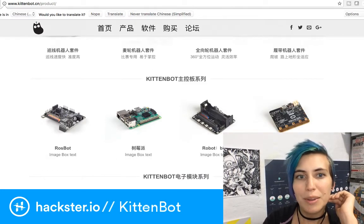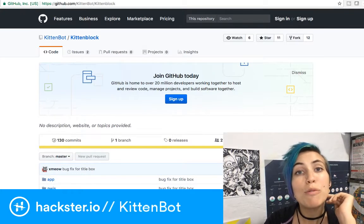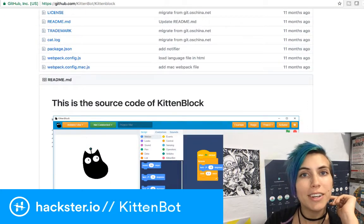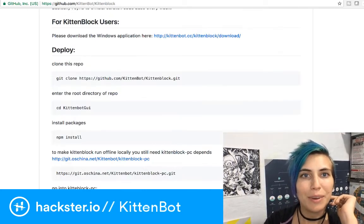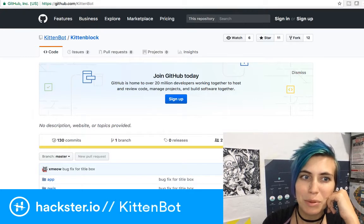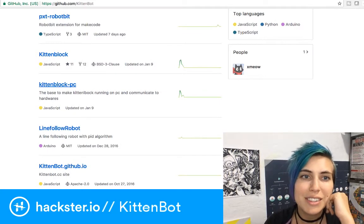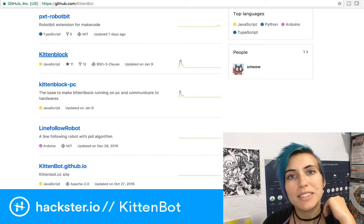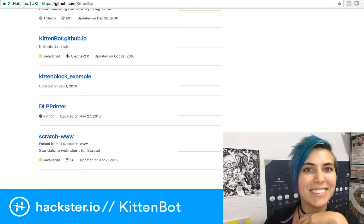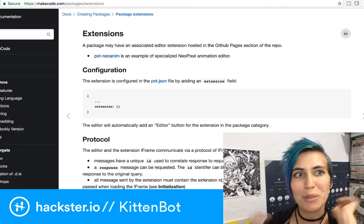Their GitHub includes things like plugins for Scratch and for Microsoft MakeCode. They have their own version of Scratch that they call KittenBlock, which we'll take a look at in a second, and you can download it for Windows or Mac right now. There's also an app for iOS and Android. They have a group called KittenBot on GitHub that tells you a little bit more. You can get it running on your PC - this includes Mac and Windows.